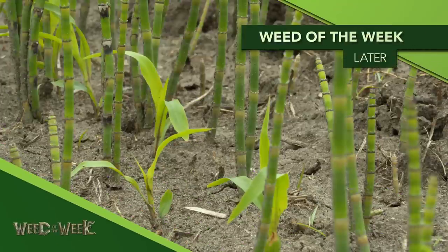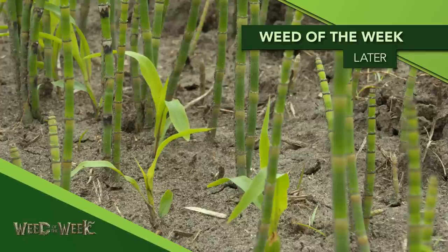One weed that we can use all the help in the world to fight against is our Weed of the Week. We'll show you how to stop it later in the show.